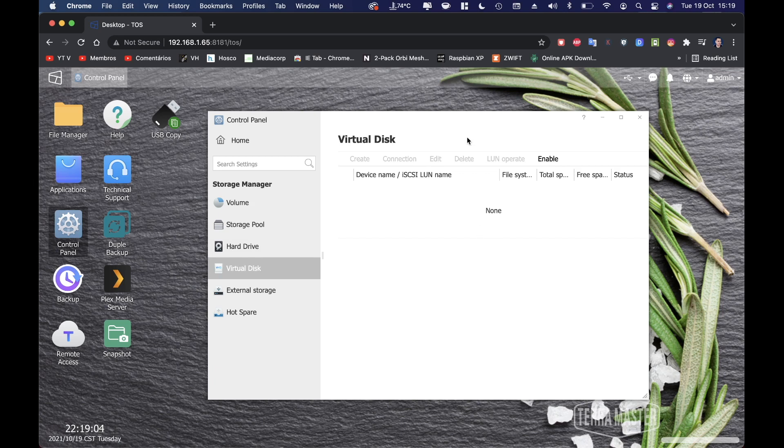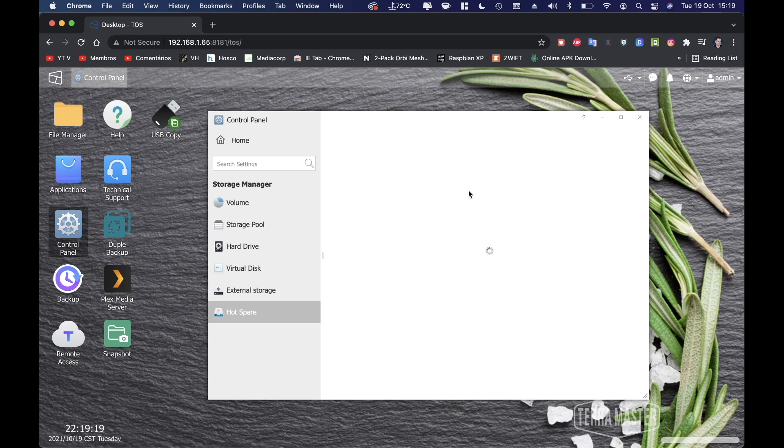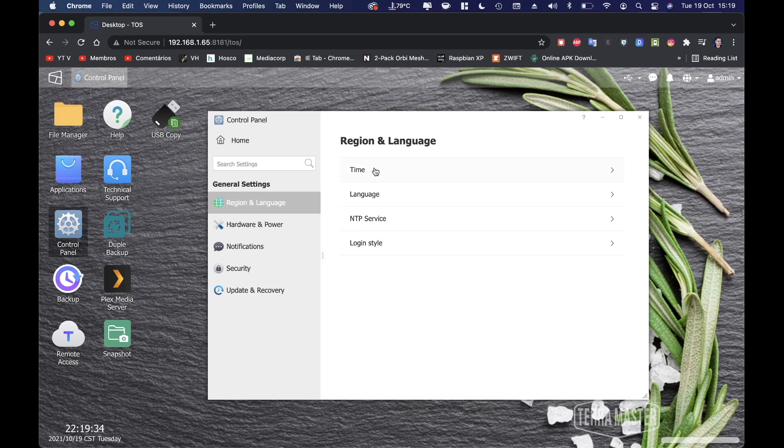We also have virtual disks — the ability to create and enable them. External storage shows a connected HP drive with exFAT, with 949 gigabytes free. There's also hot spare functionality, allowing you to plug in a spare drive as a standby.